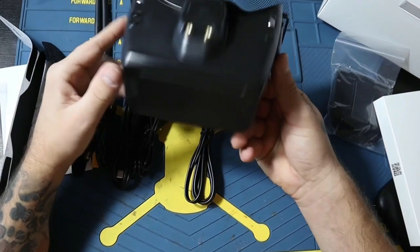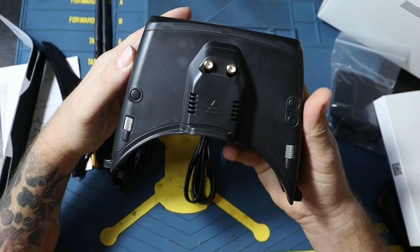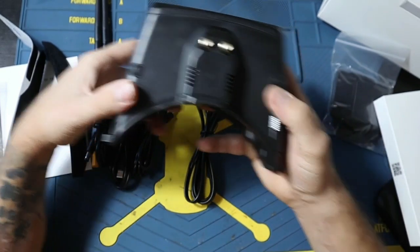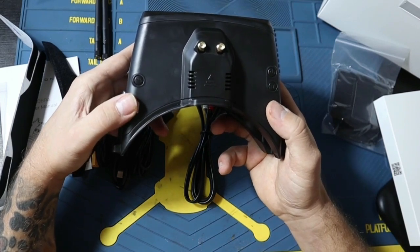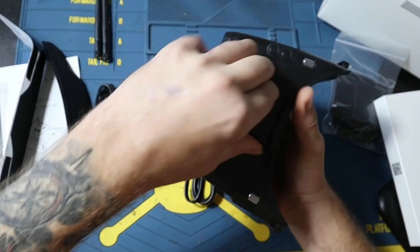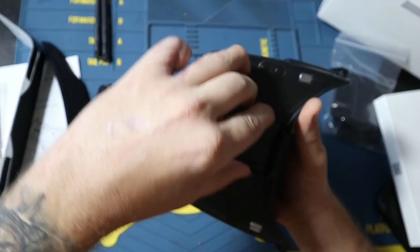On the goggle device, on top you have the power button. You have the record button on the left, the mode button right here, and you have a scroll wheel so you can switch between options. On top here is the receiver compartment — you can remove this, but I'm going to leave it like this for now.